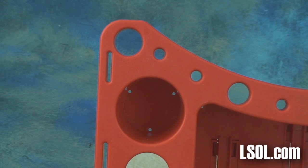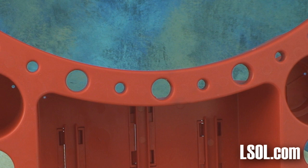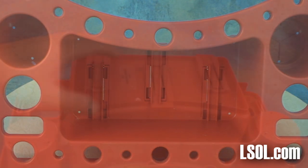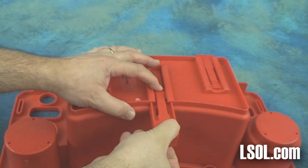Those holes can be used for, let's say, a drink or a cell phone. The different sizes of holes allow you to put different types of things in it. There's a large center area that's about 5 inches by 11 inches, and it will store a lot of different things.